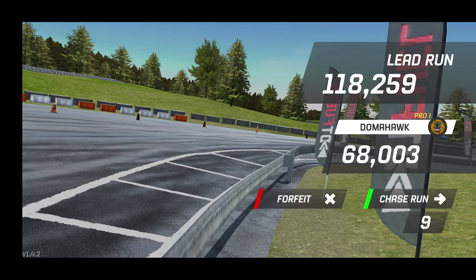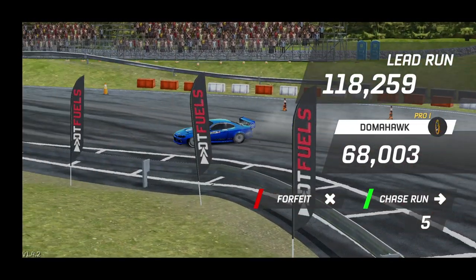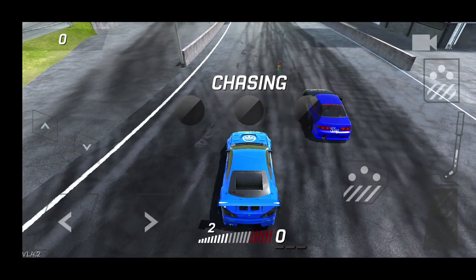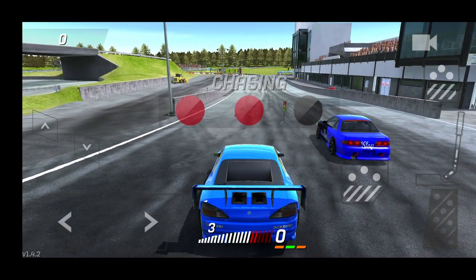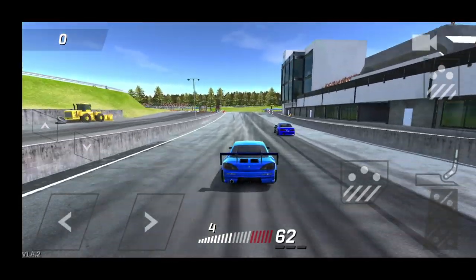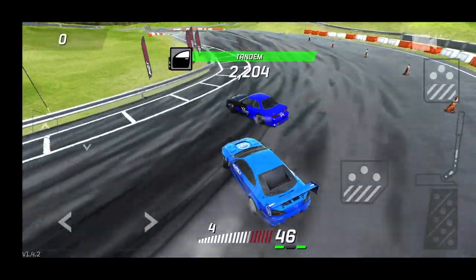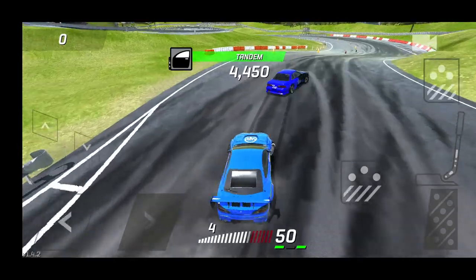118 to 68. Yeah, that was a very aggressive flick on that wall — did not think I was going to come out of that alive. But we're going up against this S13, so we can try and get a nice tandem. Jumping in, just a little bump on the back bumper.